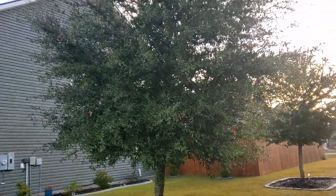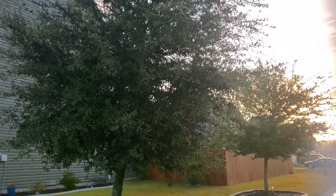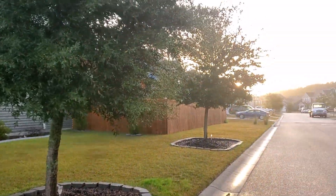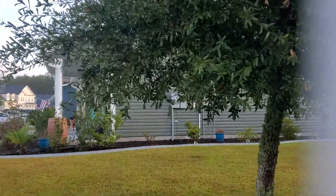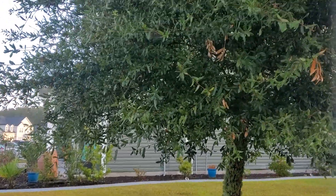Hello and welcome back to my channel. See this big beautiful tree just growing — and because of its growth it has these acorns.